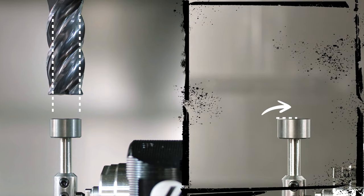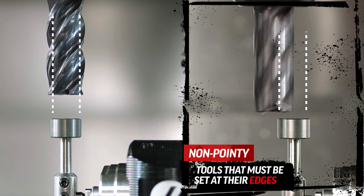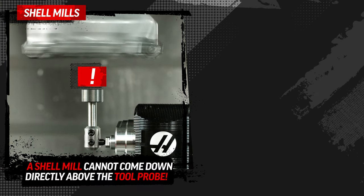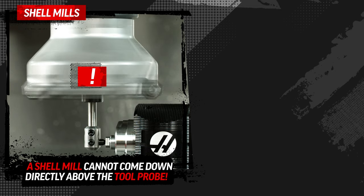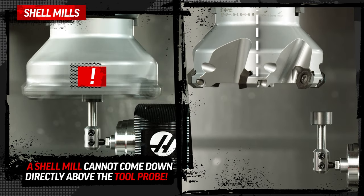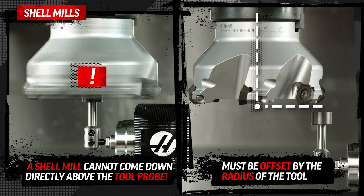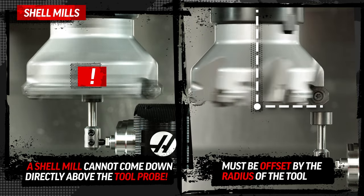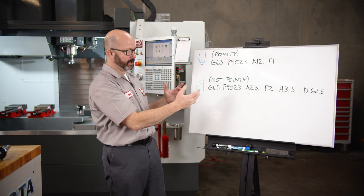We need to shift larger tools over when probing. Tools that need to be set at their edges are what I'm calling not-pointy tools. We have a different cycle for all of these — not-pointy tools like shell mills. A shell mill cannot come down directly above our tool probe; at best it would give us an inaccurate tool offset, and at worst it might actually crash into our tool probe. We need the shell mill to move sideways — offset by the radius of the tool — before perfectly probing its edges. And that's what this cycle does.